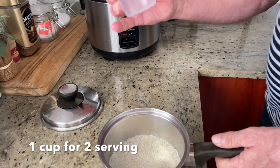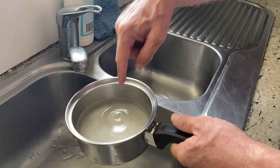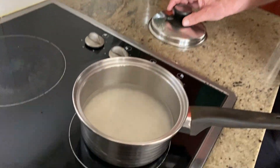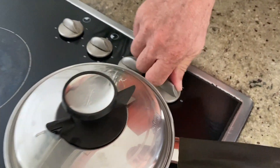One cup of rice is enough for two people. Rinse the rice, and fill water just a little bit below the join. If you want a bit of drier rice, just put a bit less water in it. Now put it on the stove, we're going to put the lid on and put the dial on number three.